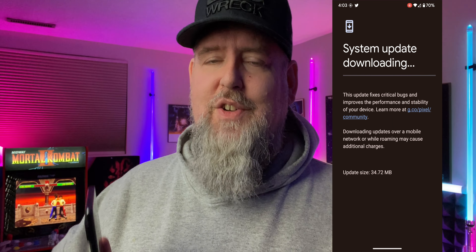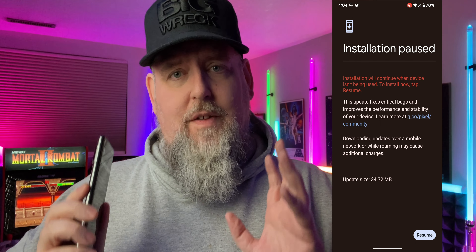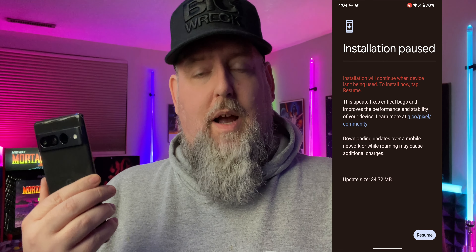Make sure you've backed up any data, anything you have open, because the device will do a power cycle after. And then once that's done, you've got the latest update there for your Pixel device — the January 2023 update.